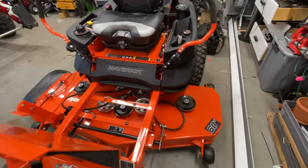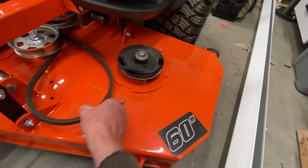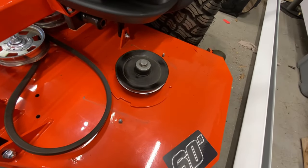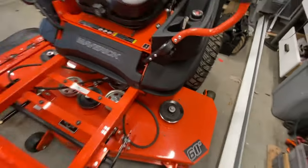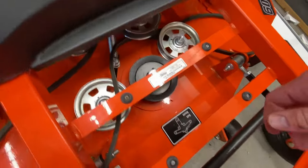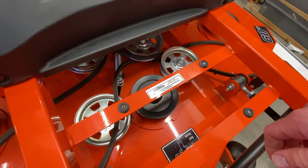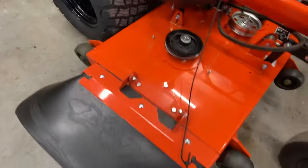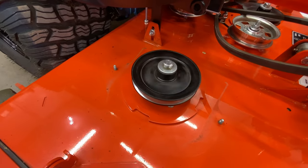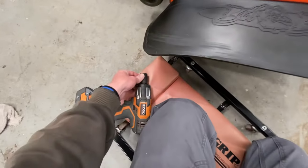We've got a 2020 Bad Boy Maverick with 77 hours on it - as you can tell, not abused. We've got a good spindle and bearings here, smooth and quiet on the middle one, a little bit of noise but not bad, and then we've got the chute side - and obviously we have an issue. So that's the project.